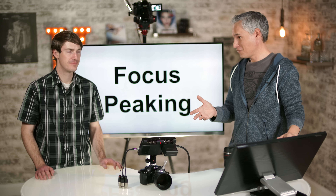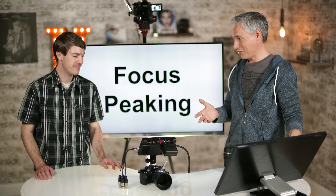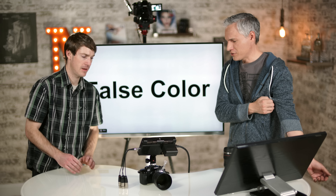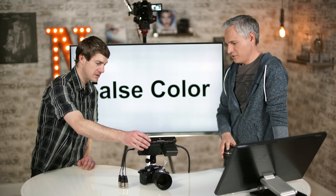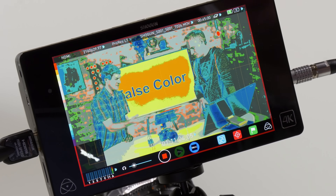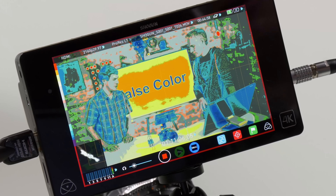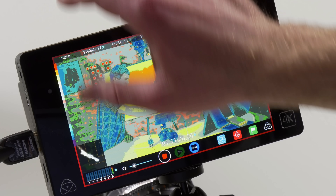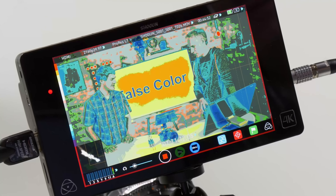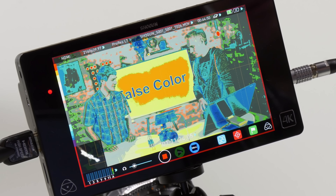This is the RGB parade, which is similar to the last waveform but breaks it up into red, green, and blue channels. This makes it easy to tell if something's a little too red or too warm — if the reds are high and the greens are low, you might have the white balance wrong. This is good information that the GH4 just doesn't show you easily.